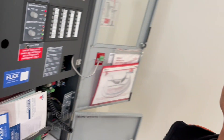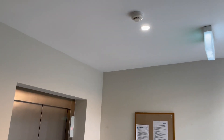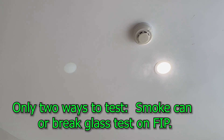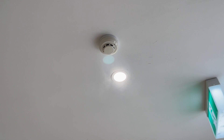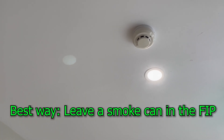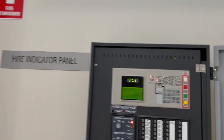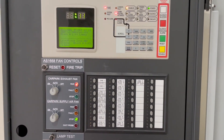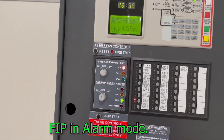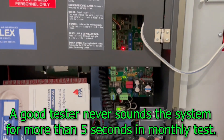We did the announcement, so we can now spray that detector. Using the spray can, this is the only way to initiate a test on the fire alarm. There you go — it's coming up. There's the red light — the system is on alarm.